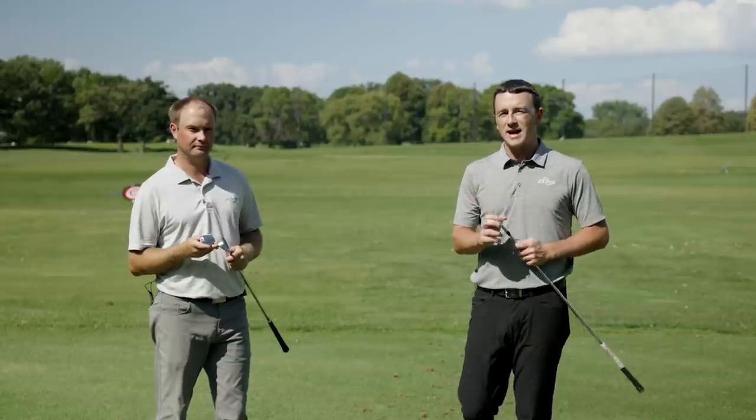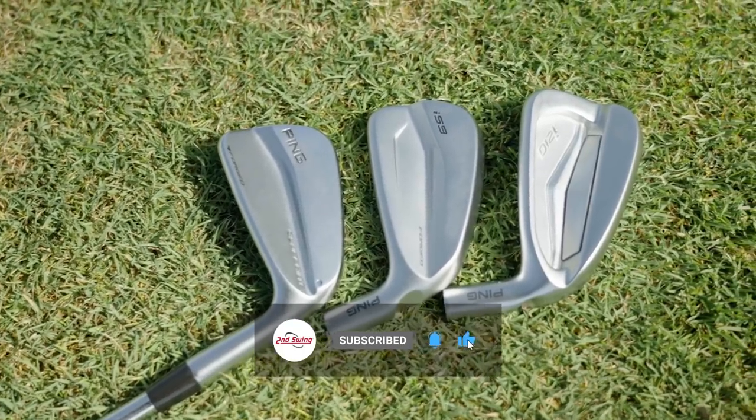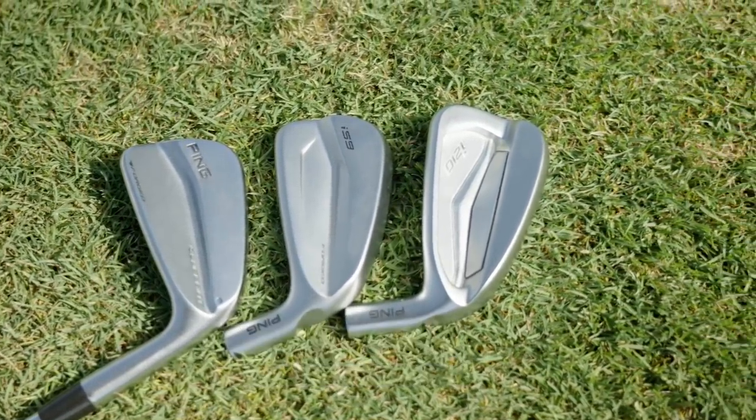Today we've got a really fun Ping iron comparison. The new i-59 kind of fits in right between the i-210 and Blueprint. Today we're gonna compare them on TrackMan, and Thomas is gonna hit some shots and we're gonna tell you everything you need to know.